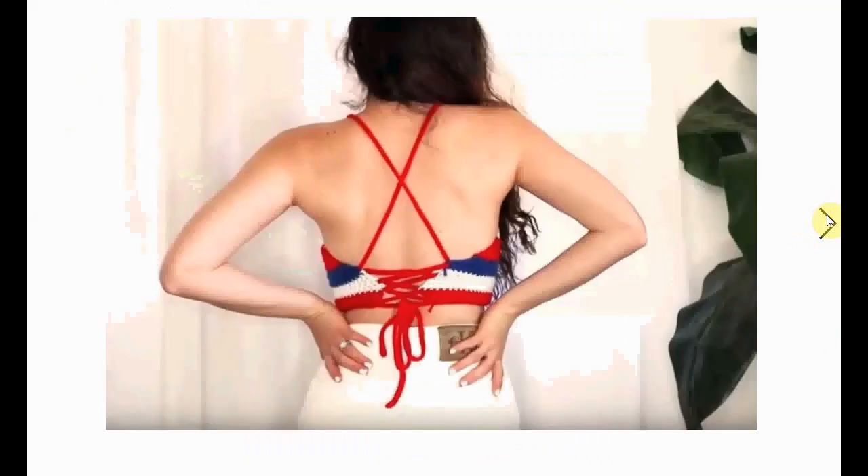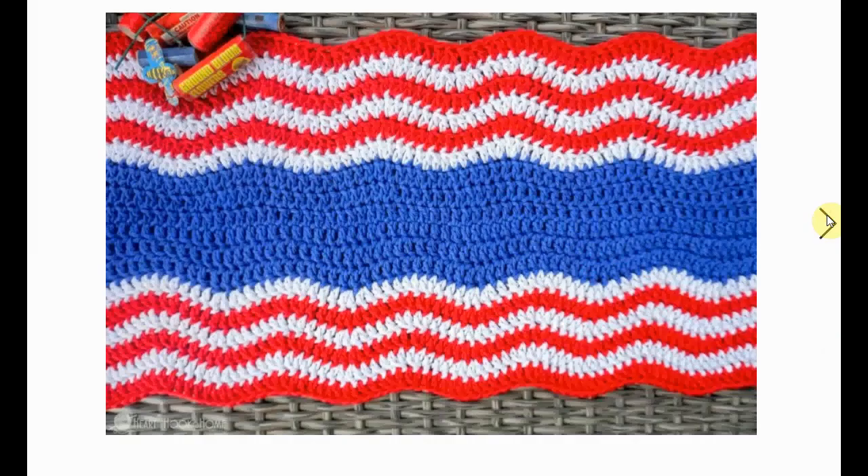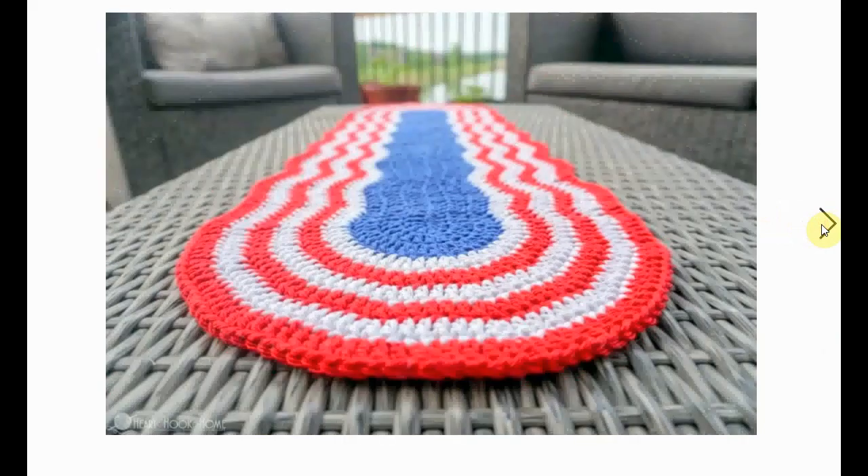Here's a great summer outfit — a red, white, and blue crochet tank top or halter neck. Very sweet and cute. And here's a wavy flag-style table runner. You can fill it with stars if you want or just put one on the end. Very nice.